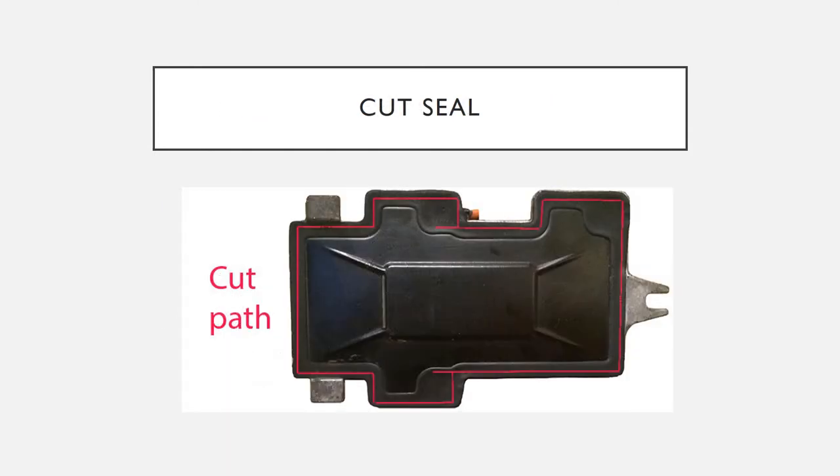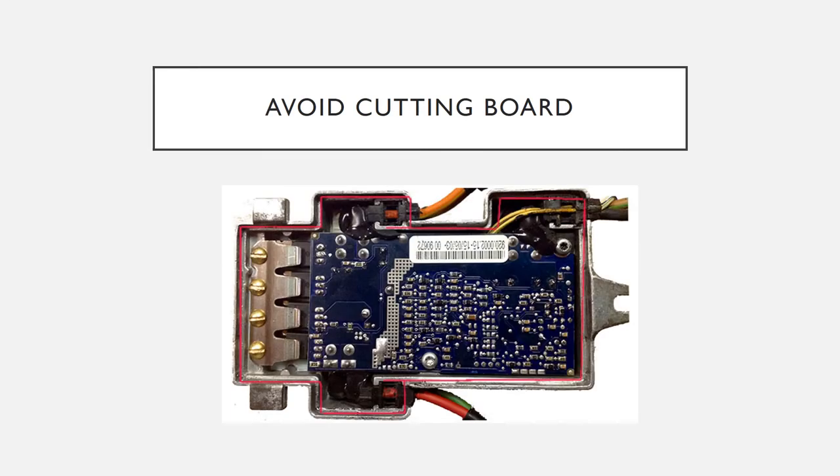This is the cut line. Notice that it's on the edge so that you don't hit the circuit board underneath. Be careful not to cut your wires.